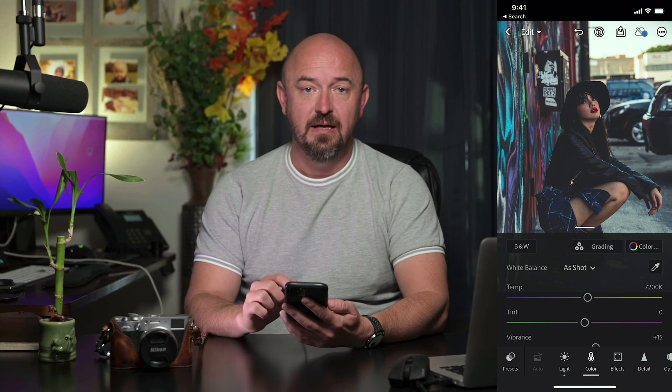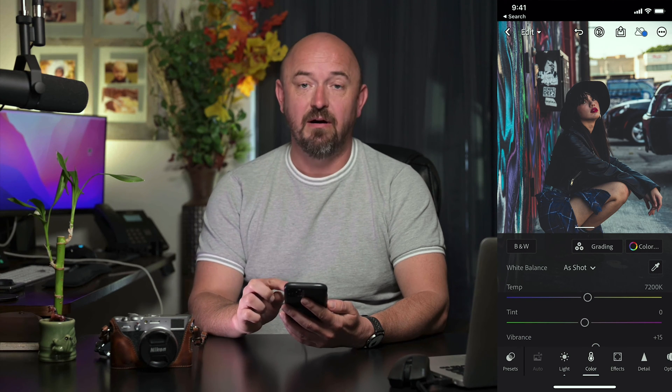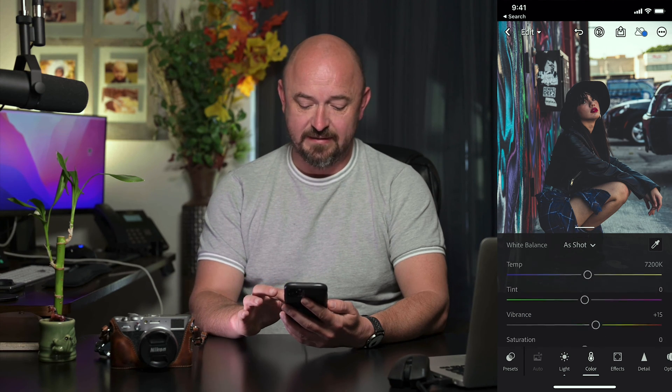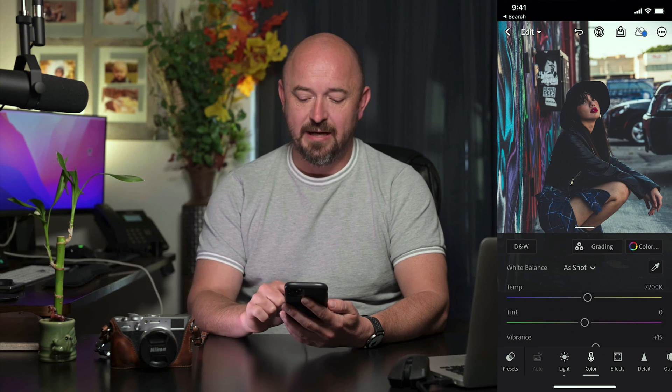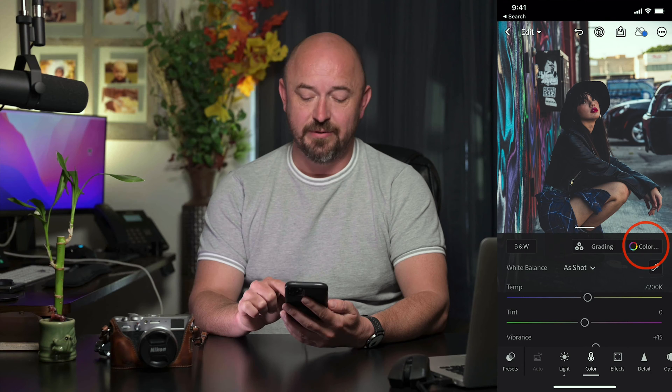Next, I'm going to go to Color. Here I'm going to leave the auto settings the same — the temperature, tint, vibrance, all that. I'm going to leave the same, but in the top right I'm going to go into Color.